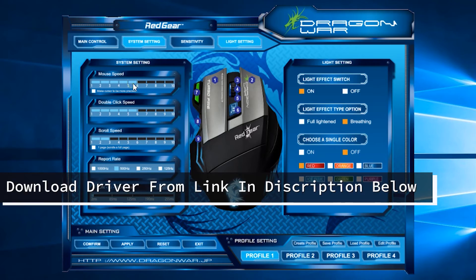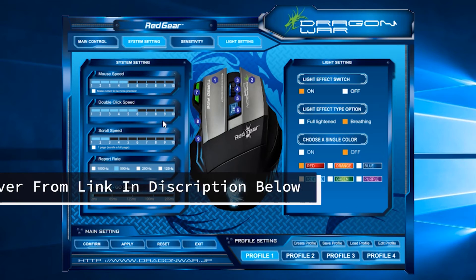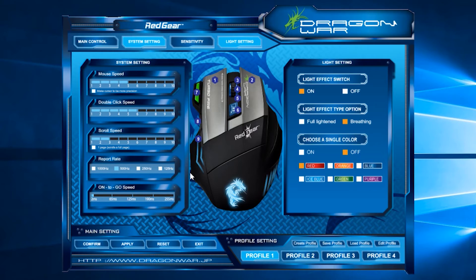That's it for the driver interface side. If you don't have the driver CD, you can download the drivers from the link in the description below.